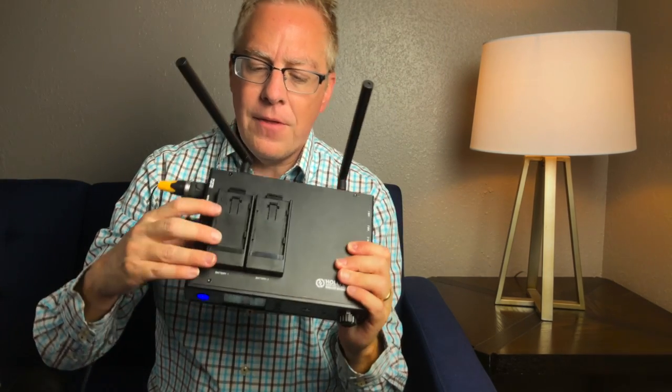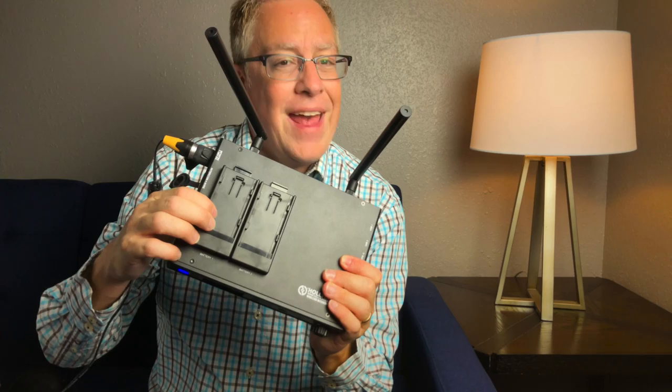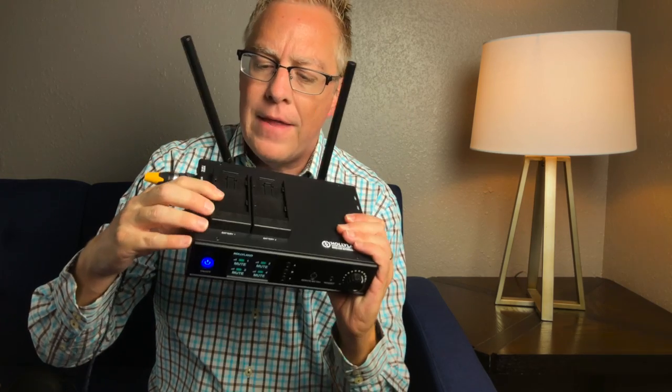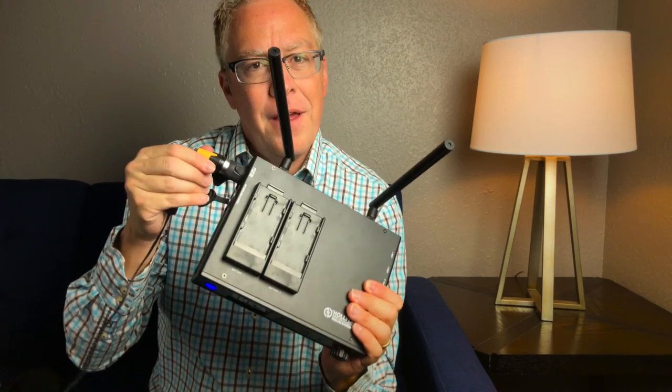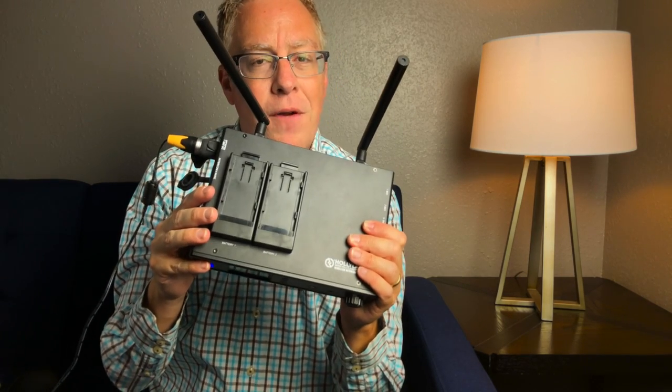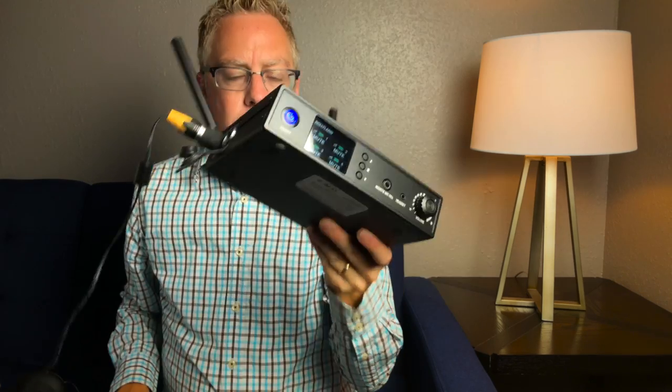This USB-C is for firmware updates and things like that. This part is pretty cool — it has a place to put camera batteries, the same batteries you'd use for cameras and lighting. So you don't have to plug it in; you can run it off of not one but two batteries that you probably already have if you're doing a lot of filming. So that's the base station.